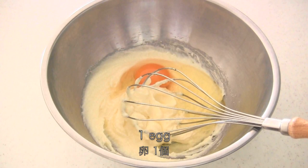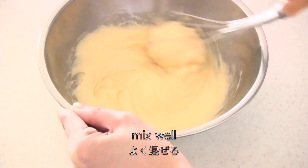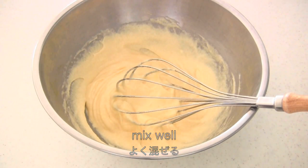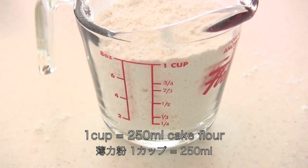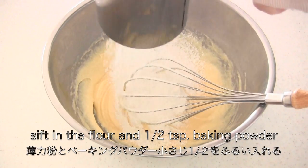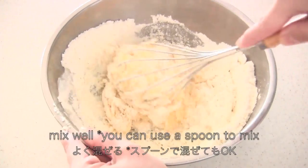Then add one egg and mix well. You need one cup of flour — sift in the flour and half a teaspoon of baking powder into the mixture, then mix well.